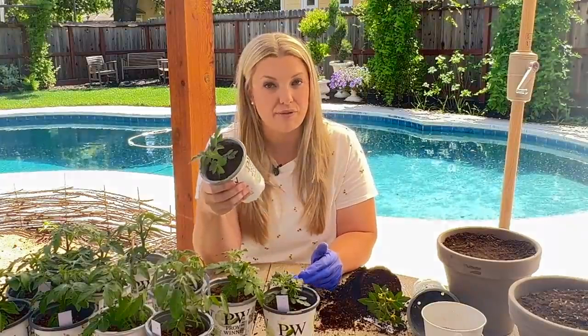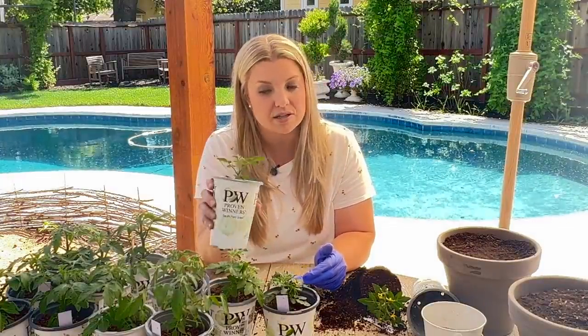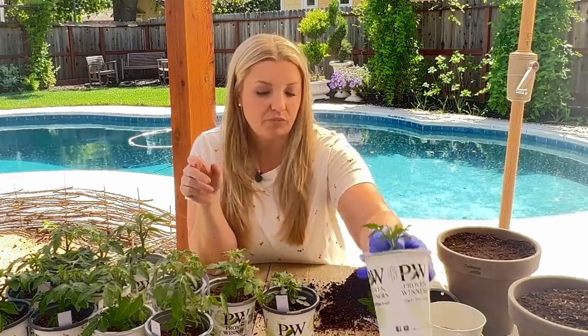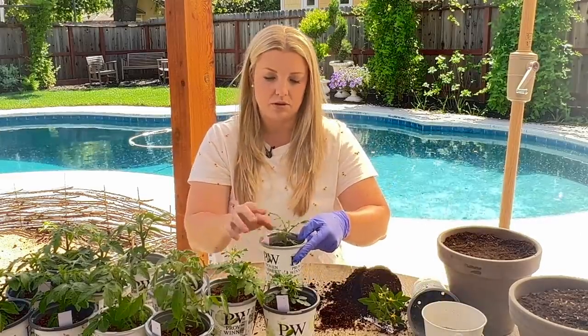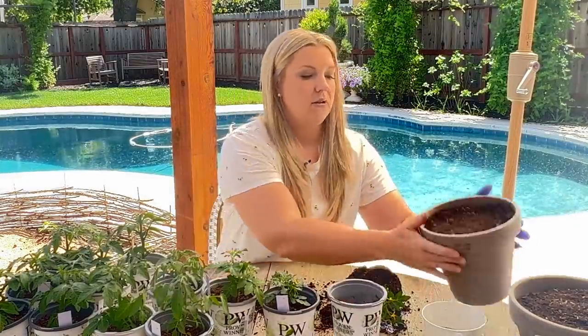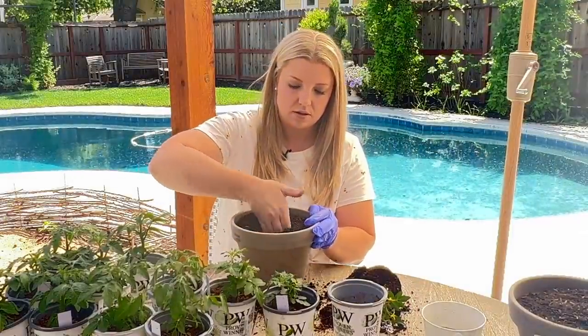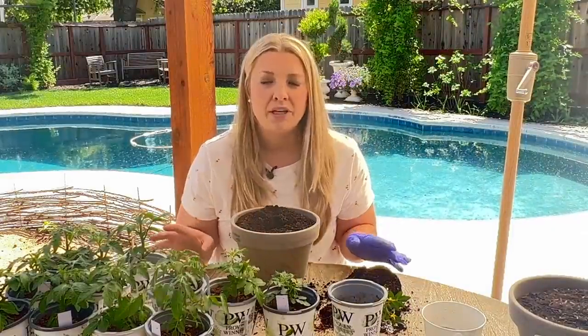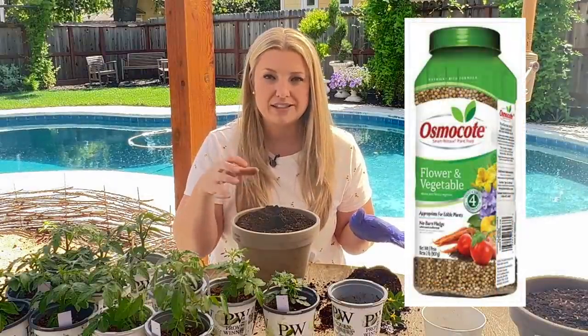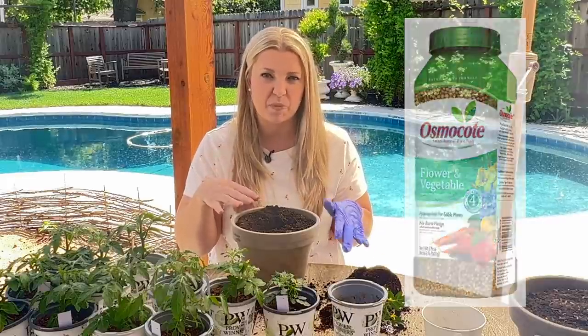This one still looks healthy too. So if you guys decide not to use the starter fertilizer, I think it's totally fine — you might just wait a little bit longer. Okay, so let me label these just so I don't lose track of all these guys.